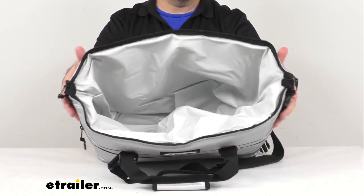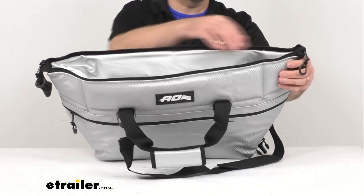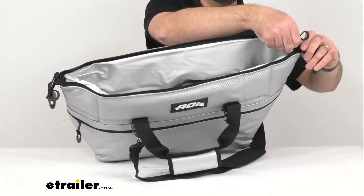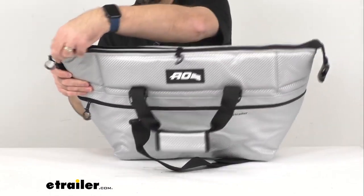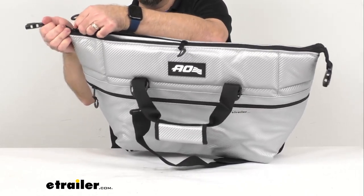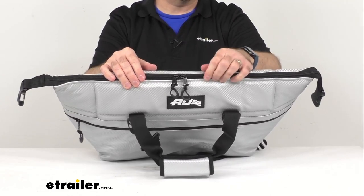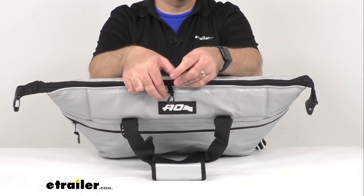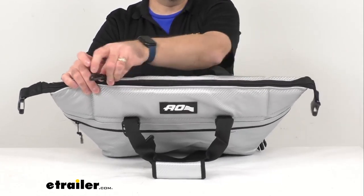The way this is designed to be used is you're going to fill it up with your ice, your beverages, and your food, and then zip it shut. This is a YKK zipper, so it is durable. You have two pulls on here for convenience — a nice, rugged, smooth-operating zipper.